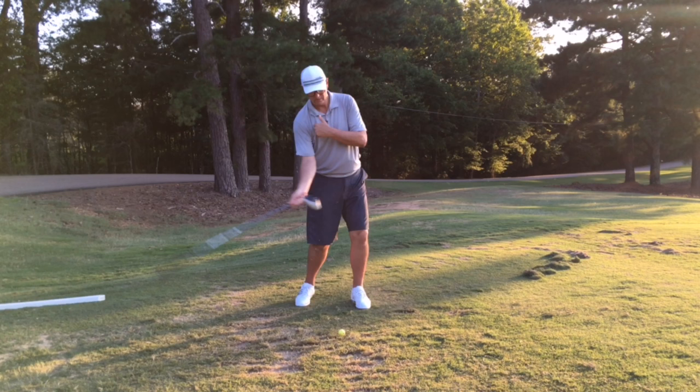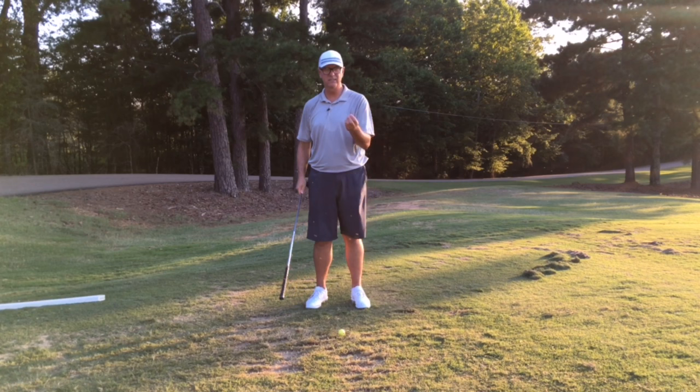We need velocity. We need the club moving from here to here as fast as possible — the higher the velocity of the club, the further the ball goes.